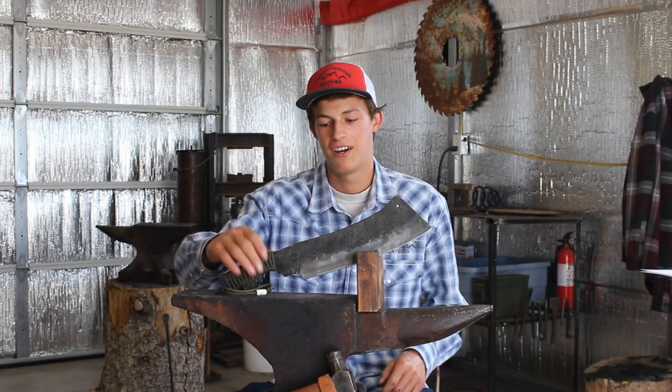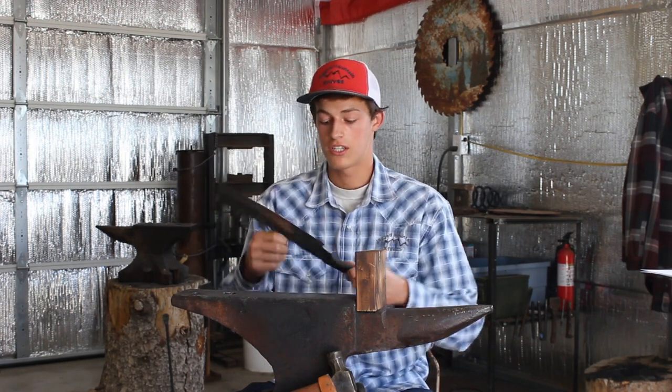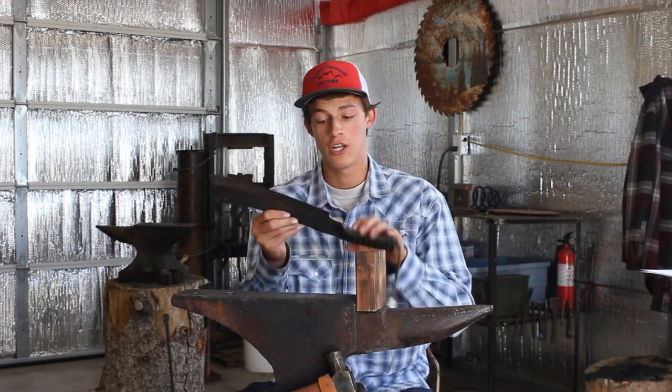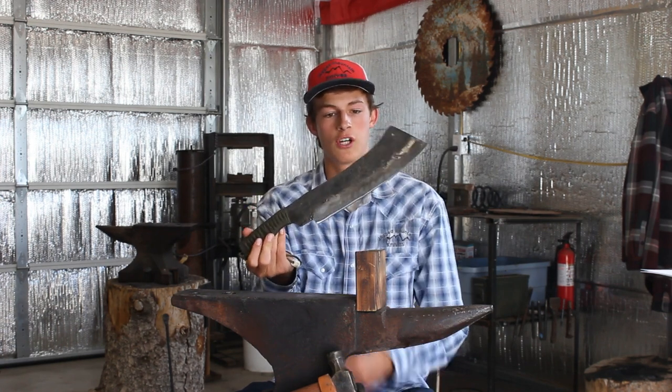I like that intro guys. Thanks Ethan for helping me make that. This knife — you saw me forge it in a live stream. I didn't finish forging it in the live stream, and I didn't finish the actual entire knife in the live stream either.